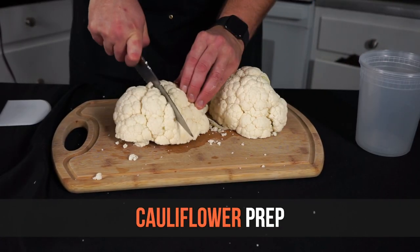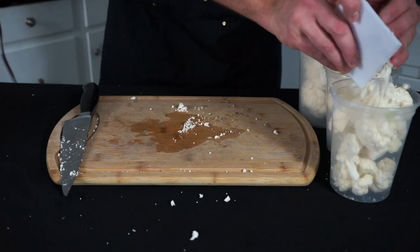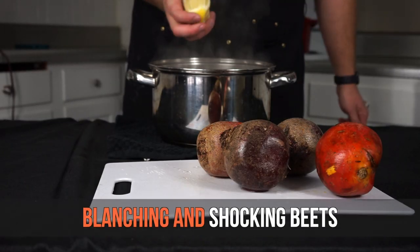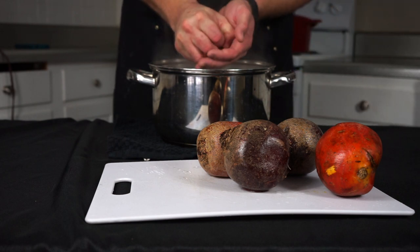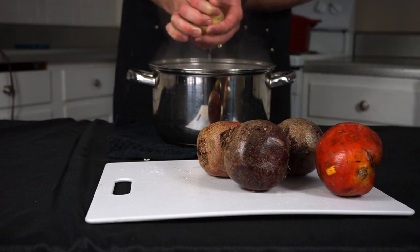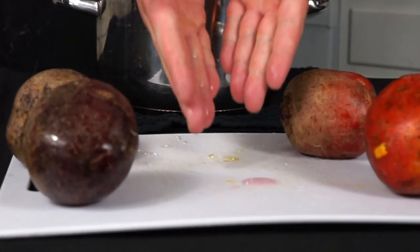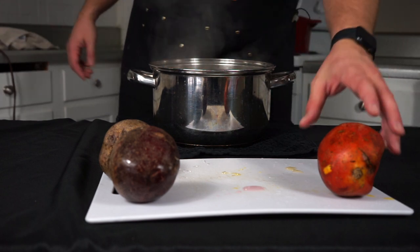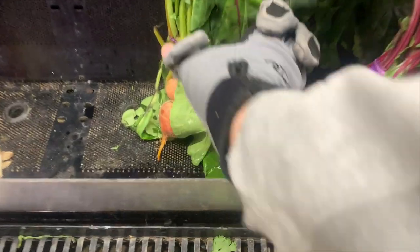While the beef simmers, chop up the cauliflower so it's easy to steam tomorrow — just remove all the green parts, chop it up, and put it into containers. For the beets, I was taught to always cook them with lemon juice. Into a pot of boiling water add the juice of one lemon. Cook the beets separately, because the red beet stains everything — cook both beets with lemon juice in separate pots until they're fork tender.